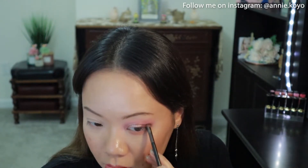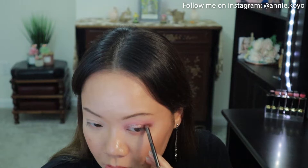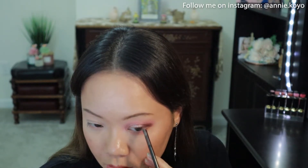You can stop here for a cuter and softer look, but I'm going to intensify the look by diving back into Bloom For You, adding more depth to the outer portion of my eye. I find that working with hooded eyes, it's best to work with your eyes open to pinpoint the exact location where you want the colors to lay.